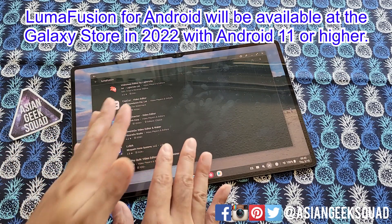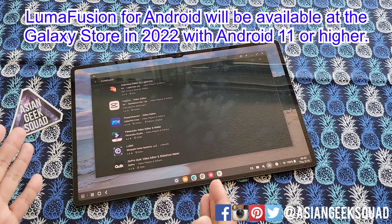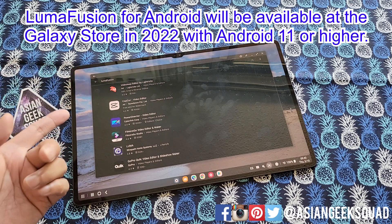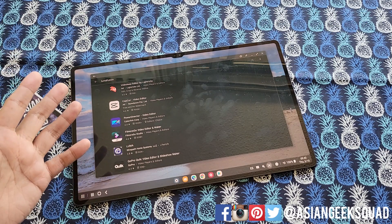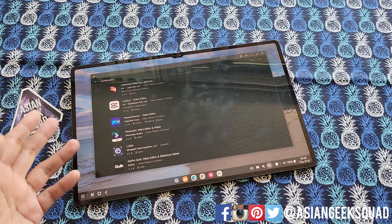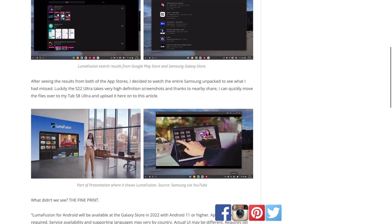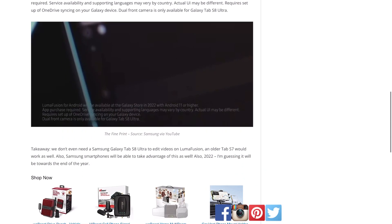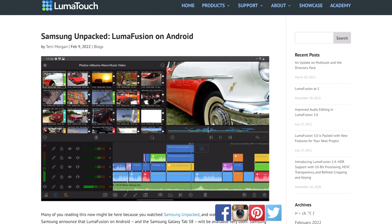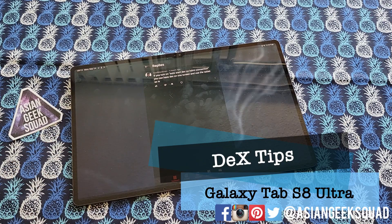One thing that sounds interesting is it's coming to the Galaxy Store, so you might not even need a Galaxy Tab S8 Ultra. It might also work with other Galaxy Tabs running Android 11 or higher — so maybe even the Tab S7 or S7 Plus. If you have an older device, you might be able to partake in LumaFusion as well. On my blog, written on the Tab S8 Ultra, there's even an official statement from LumaFusion. Honestly, it's in close alpha right now and I don't think it's coming until the end of the year.